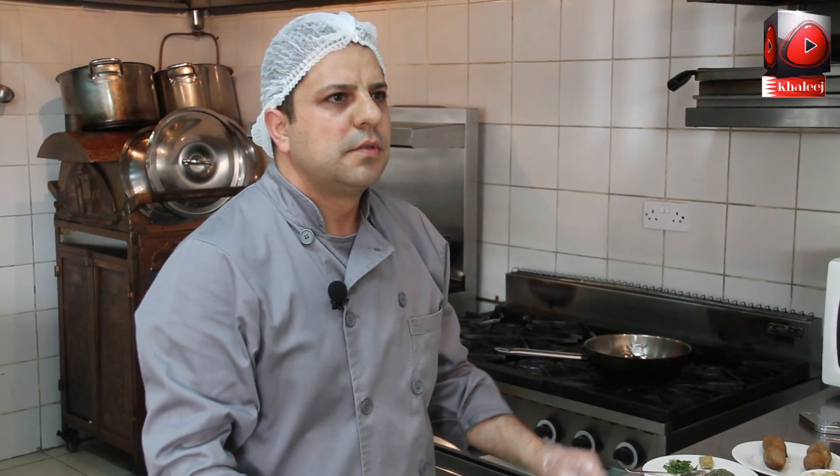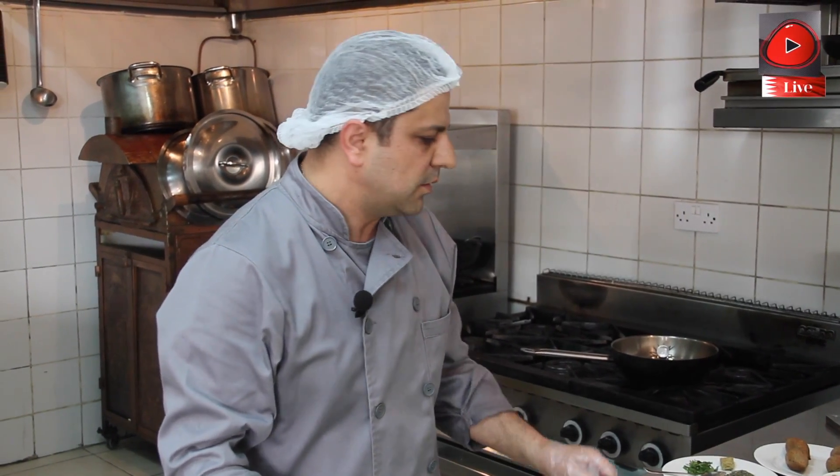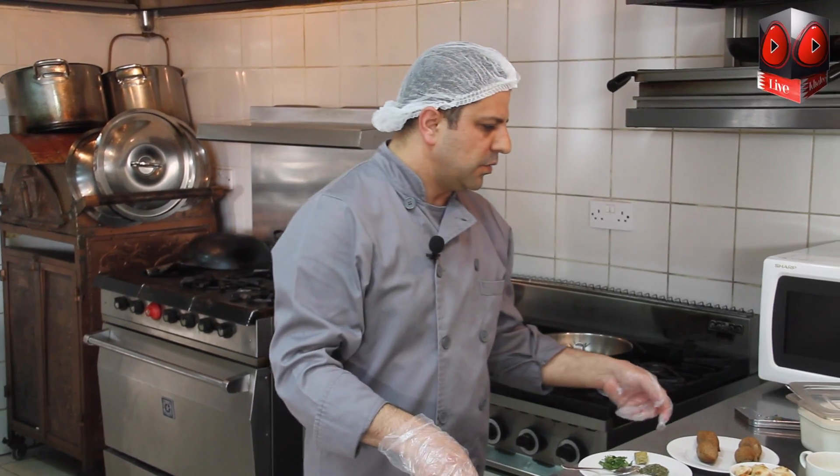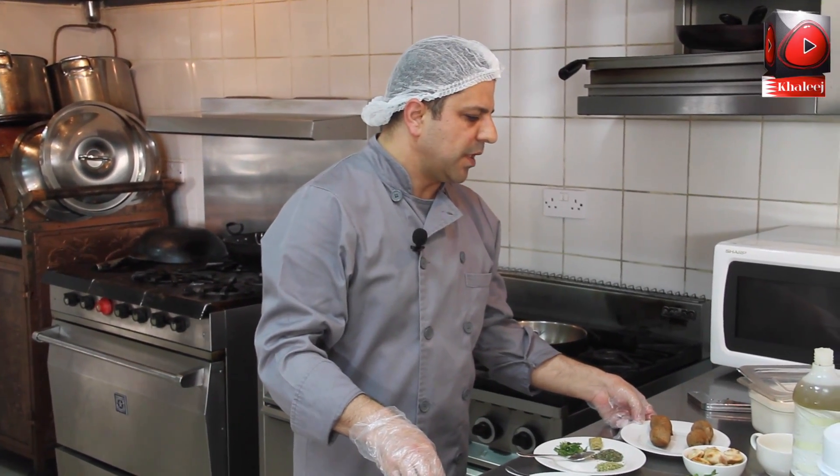Hello, my name is Robert. I am the executive chef Fakhreddin. Today we are going to cook the special of the day. It will be called shish barak with kippah.